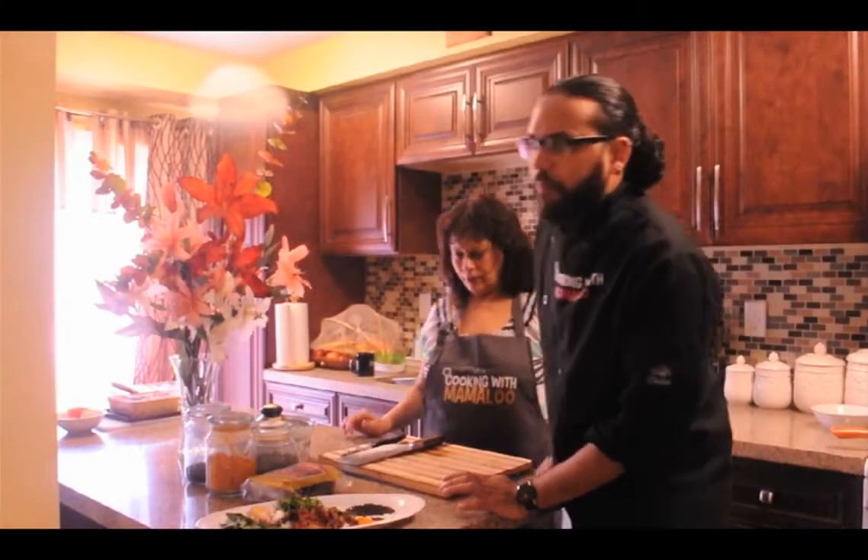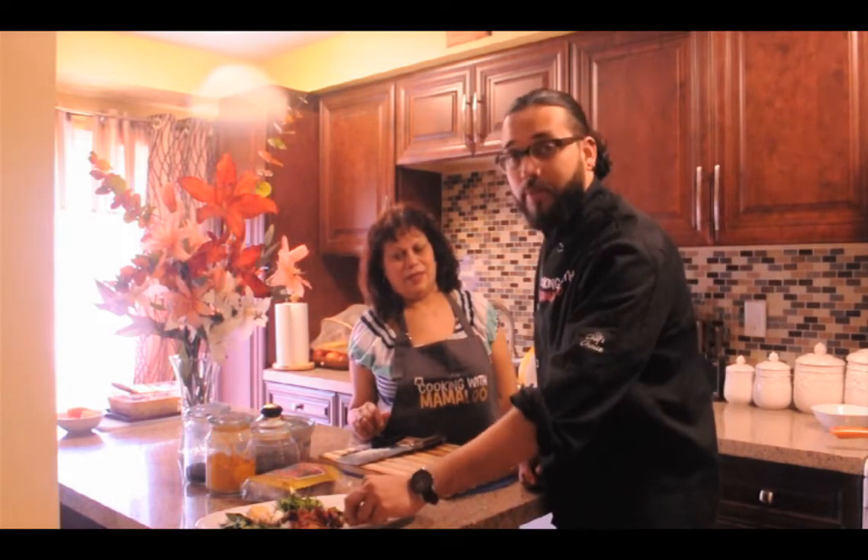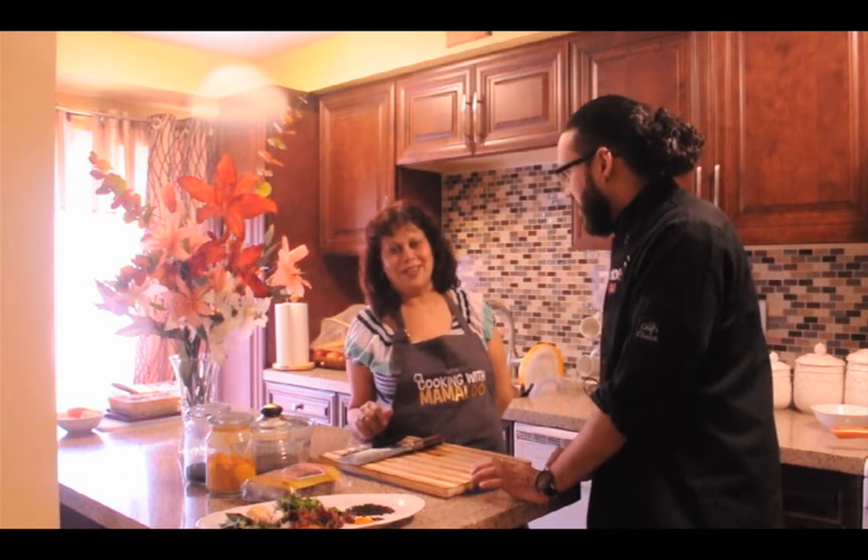Now that the pepper fry is done it's time to go to recipe number two — the pepper water. Pepper water also has a similar cousin called Rasam, which is from South India. How would you describe pepper water? It's a confusing name. It's not a curry, it's not a soup. It's like a liquid which goes along well with rice, and especially if you're sick it's a good homemade recipe to help clear your cold.